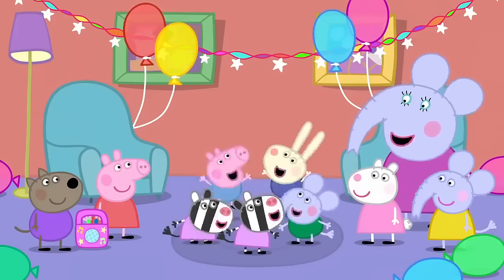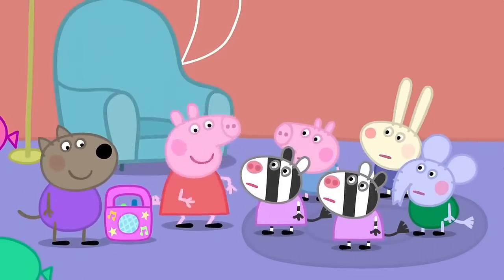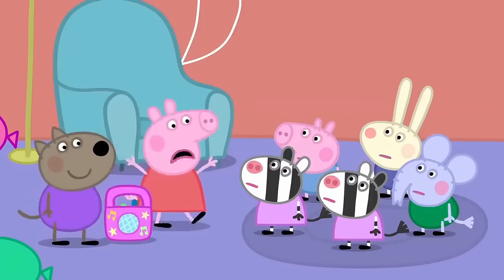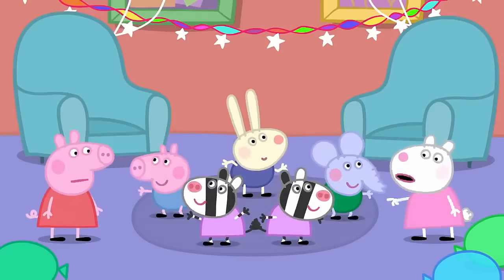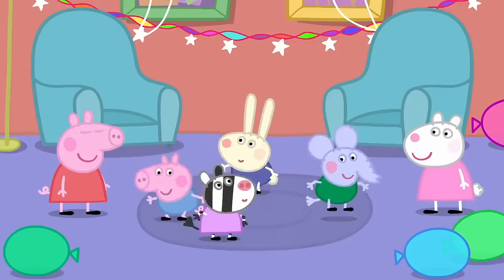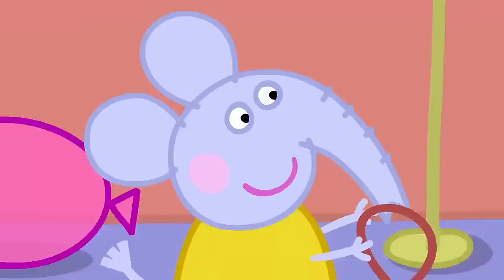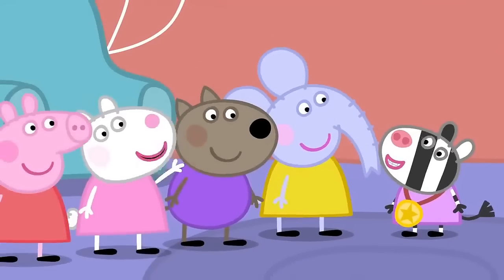Who wants to play musical statues? Yay! This is what you do. Dance when the music is playing. And when it stops, freeze like a statue. Ready, steady, go. This one is still blinking. You're out. You're moving, George. You're out. Richard and Edmund are out. So Zaza is the winner. Hurray! You've got a medal. It's made of real plastic gold.